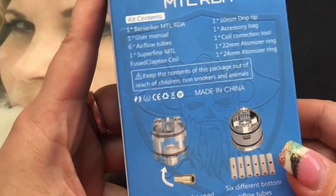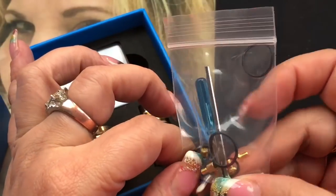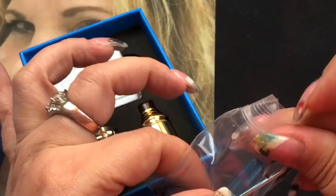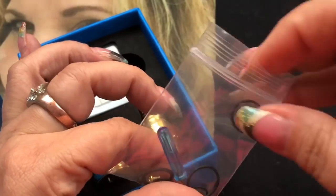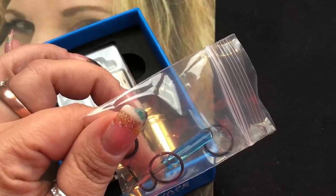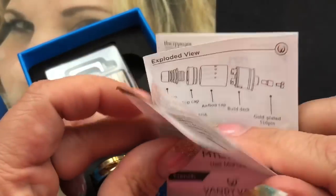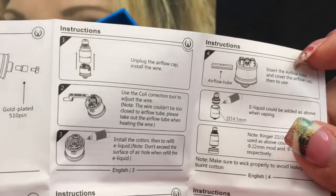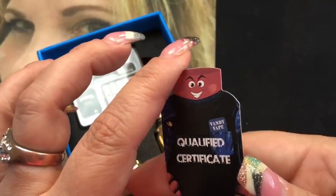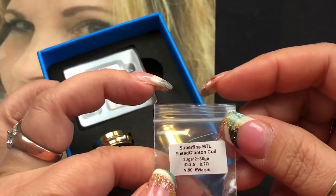Inside the package you're going to get extra screws, your squonk pin, screwdriver, allen key, and o-rings. I'm going to be taking out the allen key and the squonk pin because we are going to squonk with this RDA. It also comes with a user manual in multiple languages showing how it comes apart and information on priming your coil. It also comes with Vandy Vape's new quality certificate — this did pass QC.